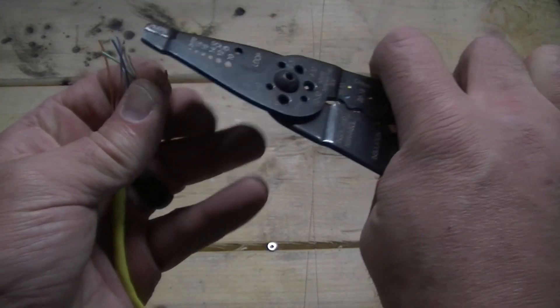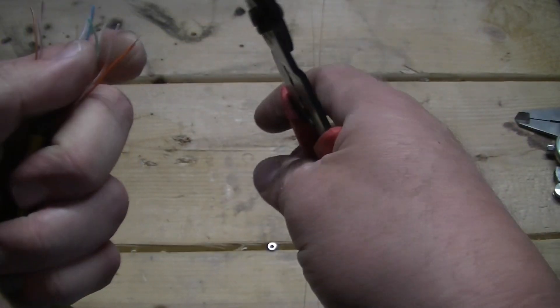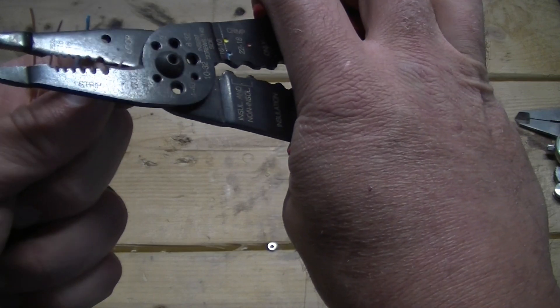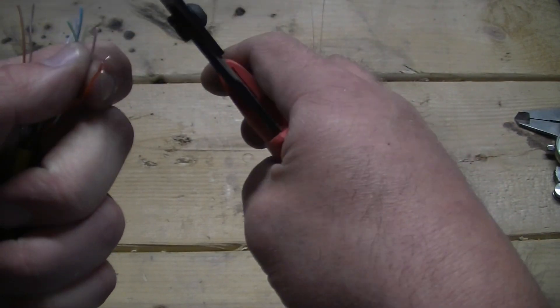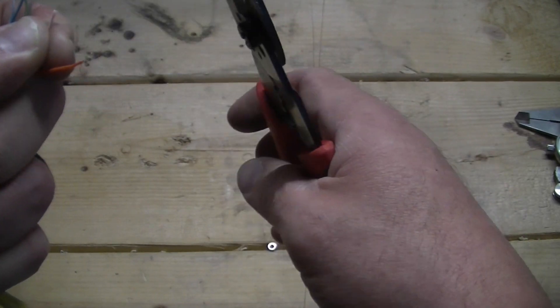This particular stripper doesn't have a small enough hole for my little wire, so I tried using the jaw here but it just kind of chewed the tip all up. So I had to switch to a different, more reliable tool.